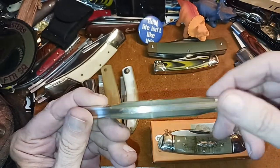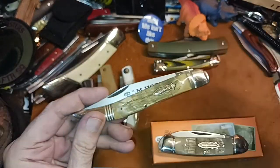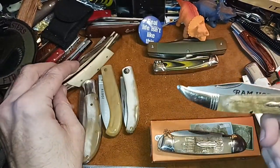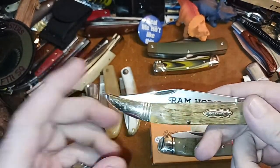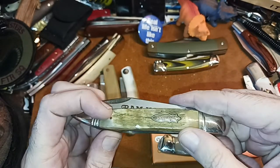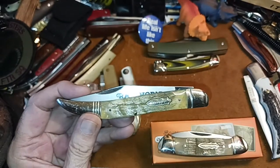I just like to say, man, the natural materials like ram's horn, antler, and bone — I like all kinds of handle materials, but those are some of my favorites because you get so much character with them. And with Marbles, they leave some of the outer bark basically of the horn on, and you still have the translucent part also.